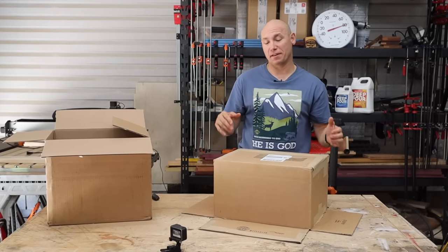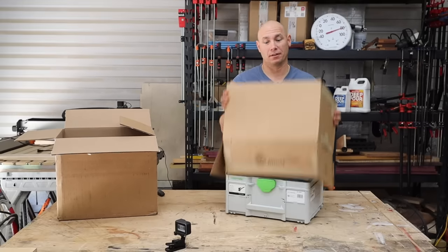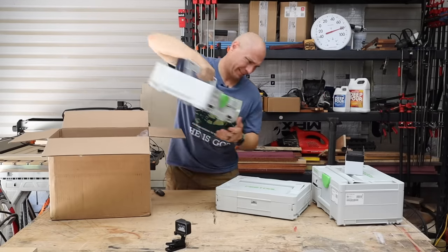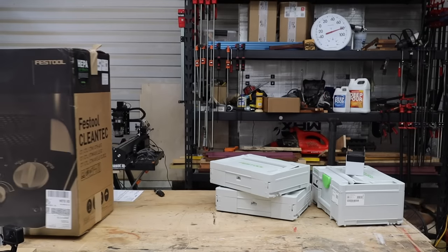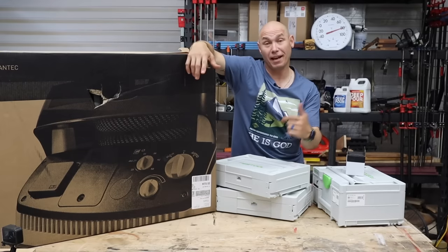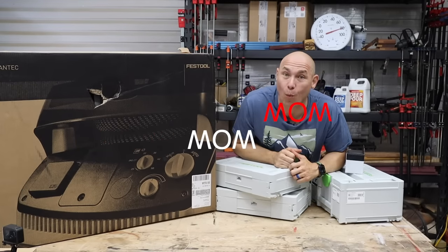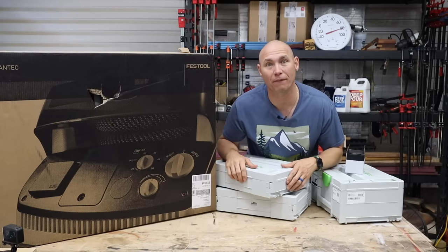I never in a million years thought that I would own a Festool anything, much less an entire Festool setup. Wow. Who gives away a Festool?